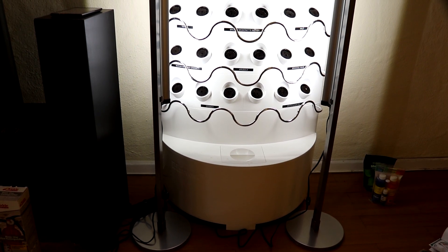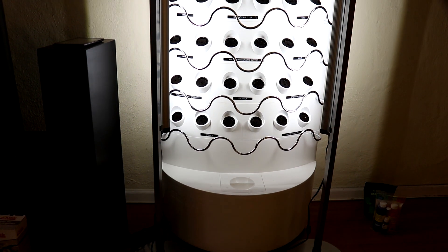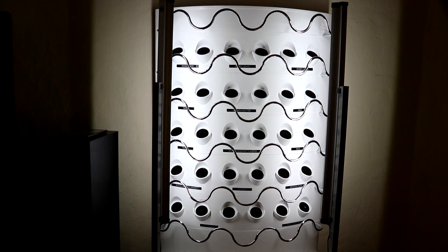There you go, guys. Thank you for watching, and I will review more about this system in my next episode.